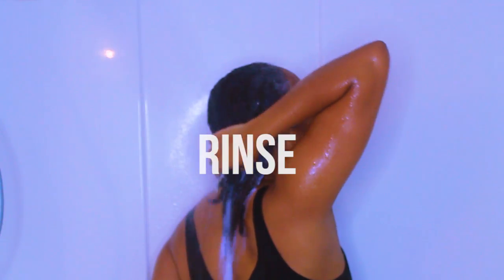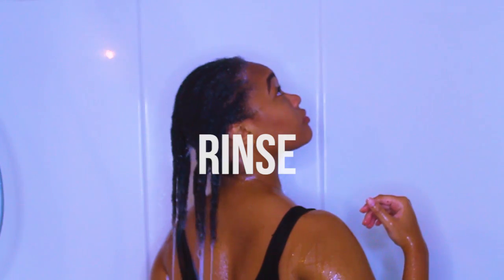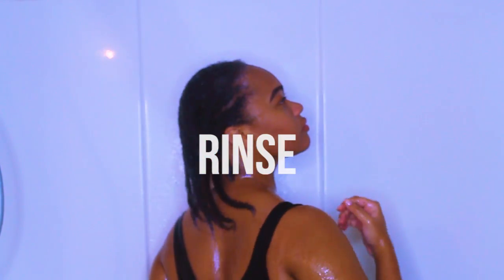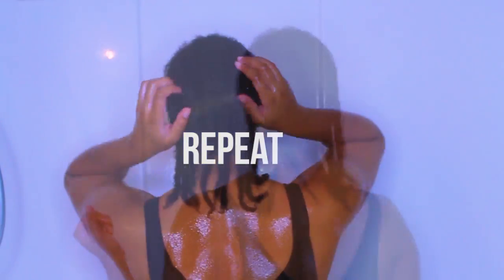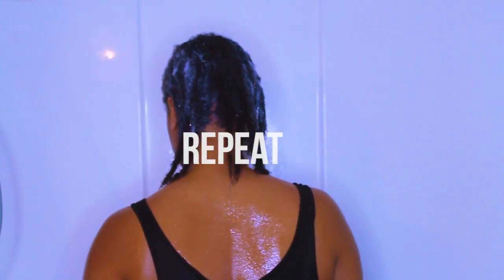Then I go ahead and rinse with water. If you notice I wasn't really focusing on putting the shampoo on my ends, and the reason is because when I rinse my hair with water you can see the shampoo kind of running down my hair as well. My hair is already dry — not water dry, but it's already dry — so I'm not trying to have my ends breaking off.